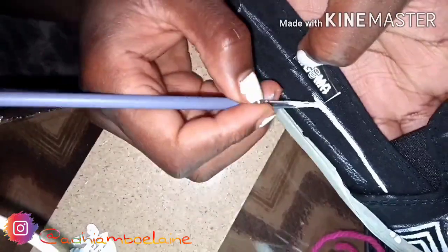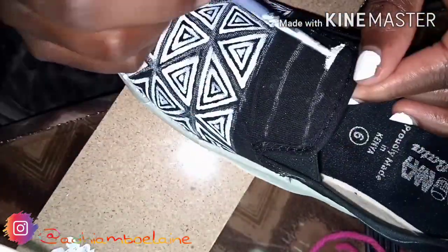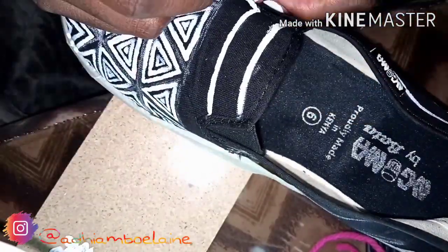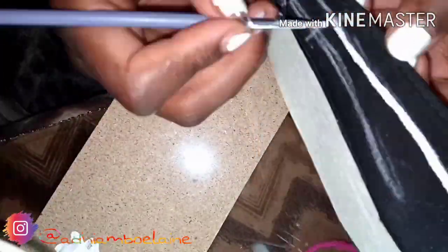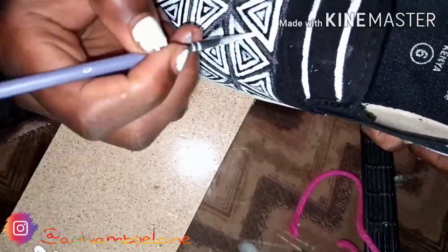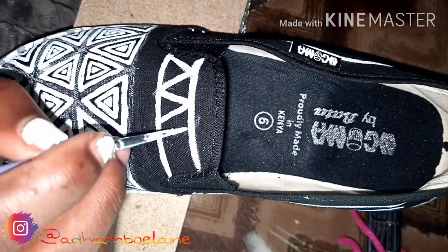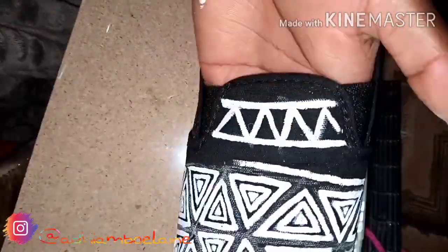For the second design, I just eyeballed it — it came out of my head. I decided to do this to fill up the canvas so it can look more interesting. I love patterns — I really love aztec patterns, I love colorful patterns, I love things that look a little bit busy. You can also create your own designs, you don't have to Google anything.